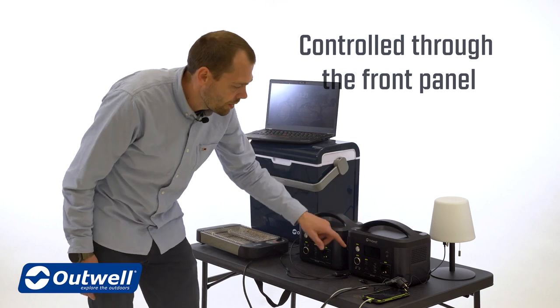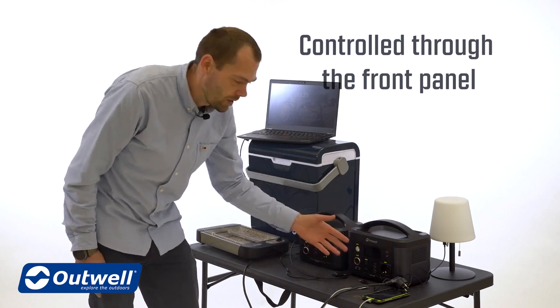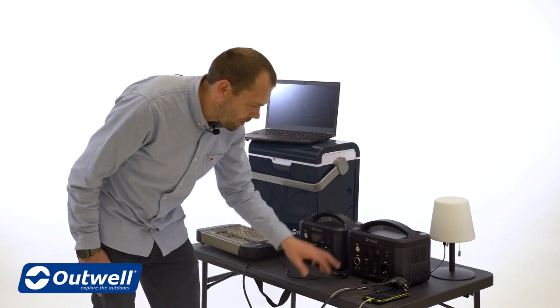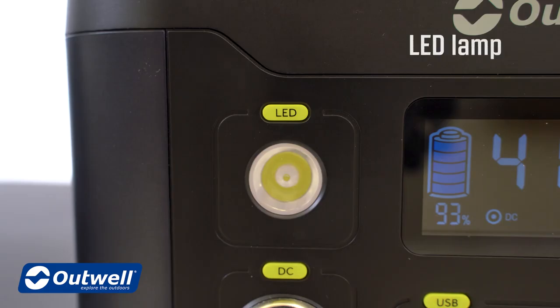On the Akira power station, everything is controlled on the front panel for easy access to both switches and sockets. Each part of the power station has an on/off button, so we have the LED lamp.